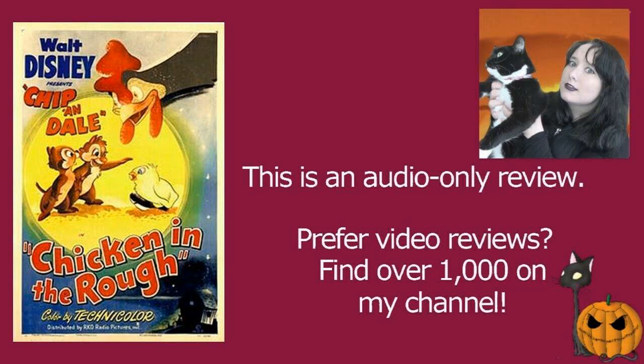Chicken in the Rough is one of the most fabulously delightful Disney shorts I have ever seen. This was released originally in 1951, directed by Jack Hannah, and this was apparently Chip and Dale's first solo cartoon. Up until this point they had appeared primarily with Donald, occasionally with a couple of others, and I think this one is absolutely fabulous.